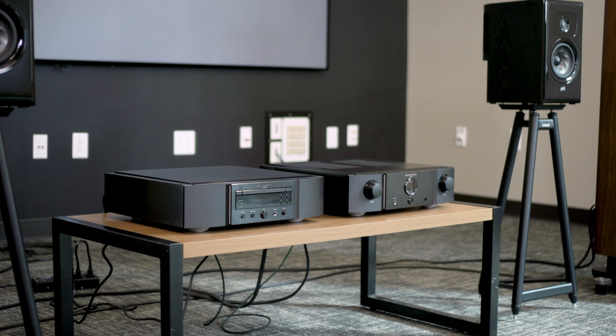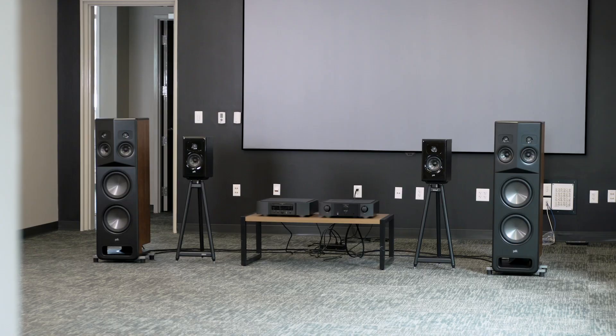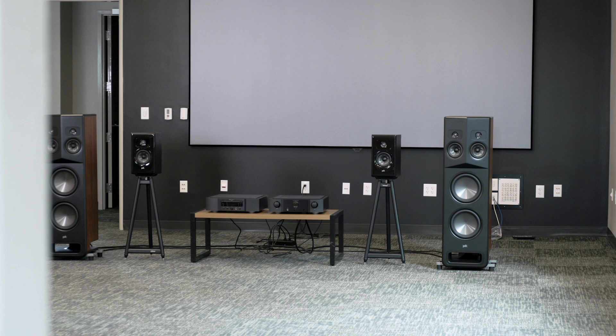We've been using a Marantz Ruby CD Transport along with a Marantz Ruby integrated amp to power these speakers. That's a lot of power, especially for the little bookshelves, but it is perfectly matched for the large floor-standing L800 speakers.